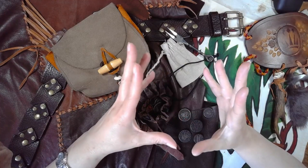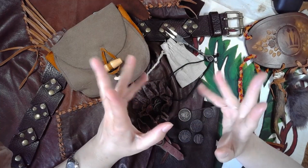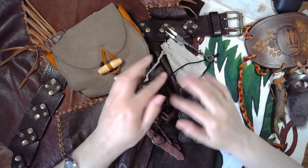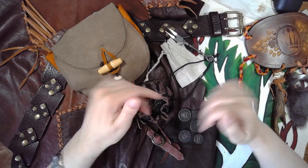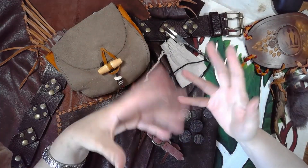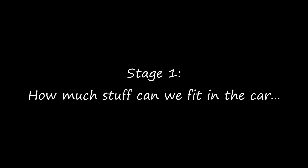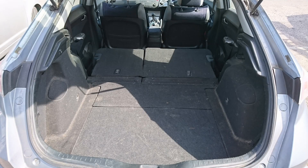Hello, Rebecca here. Empire LARP finally started up again, and I thought it might be fun to document the process of returning to the field, or at least packing all of the things, and then how my basic in-character tent comes together. So I did. We start with a car — in this case, one empty Honda Civic, back seats down.